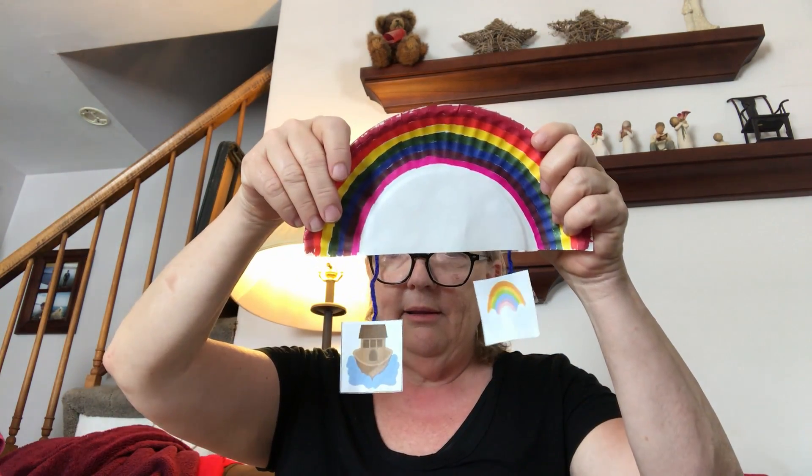Attach yarn to the back of each one with tape, and then you're going to attach all of the pieces to the mobile and have them hang down at different lengths.